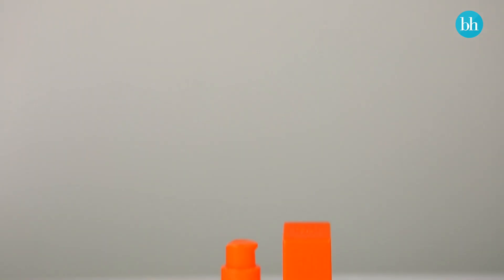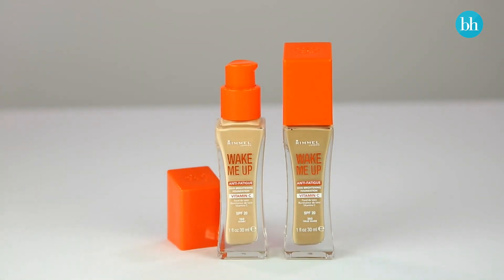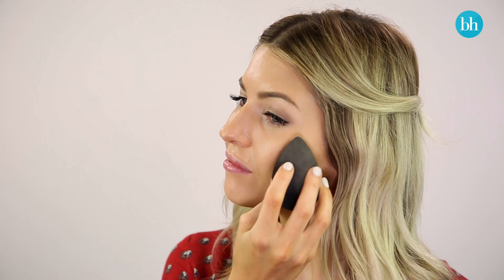To really hold on to my summer glow, I'm using Rimmel Wake Me Up Foundation because it contains vitamin C and radiance pearls that instantly brighten and reawaken my skin. This is a lifesaver when my complexion is looking dull and tired.